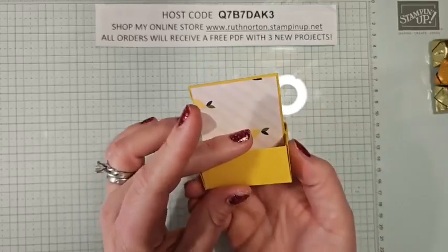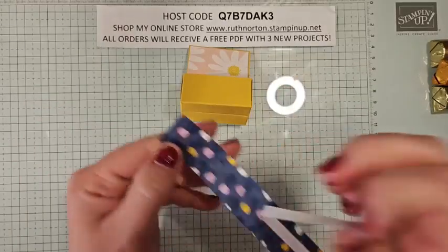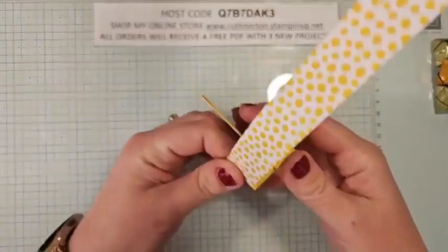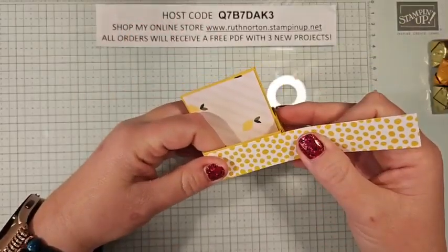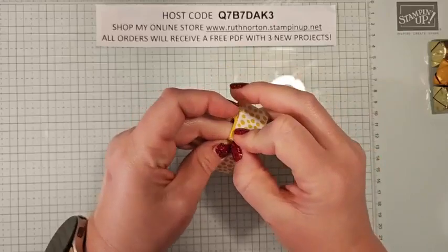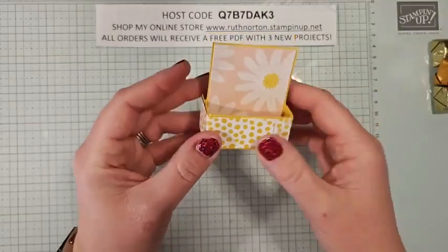This is now our front — it doesn't matter at this point, which is your front because it's the same either way. I do have a belly band with that same DSP — this is the Delightfully Eclectic DSP. This is 7¾ by ⅞. I did put some tear-and-tape on the back of this, so we'll just pull this off. We're going to start at the front and just wrap this around — not too worried about pre-scoring it. It's just going to wrap around perfectly. With that adhesive exposed, I'm just going around and wrapping it, trying to keep it straight. Meet back in the middle — perfect.